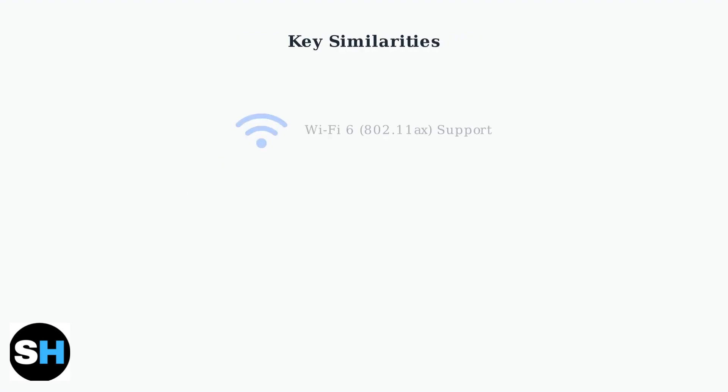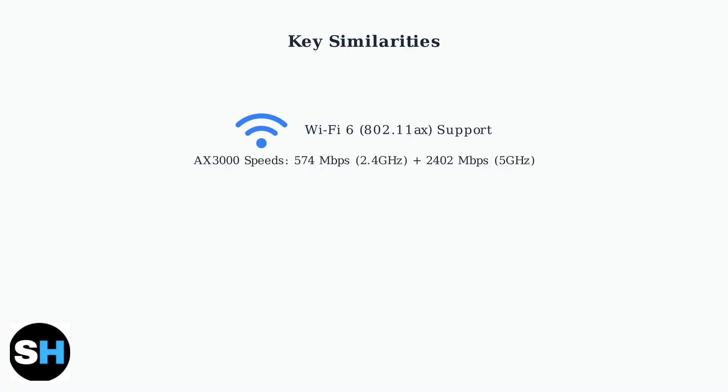Both models are AX3000 dual-band systems, meaning they provide combined wireless speeds up to 3,000 megabits per second across both 2.4 and 5 gigahertz frequency bands. Both systems feature 574 megabits per second on the 2.4 gigahertz band and 2,402 megabits per second on the 5 gigahertz band.